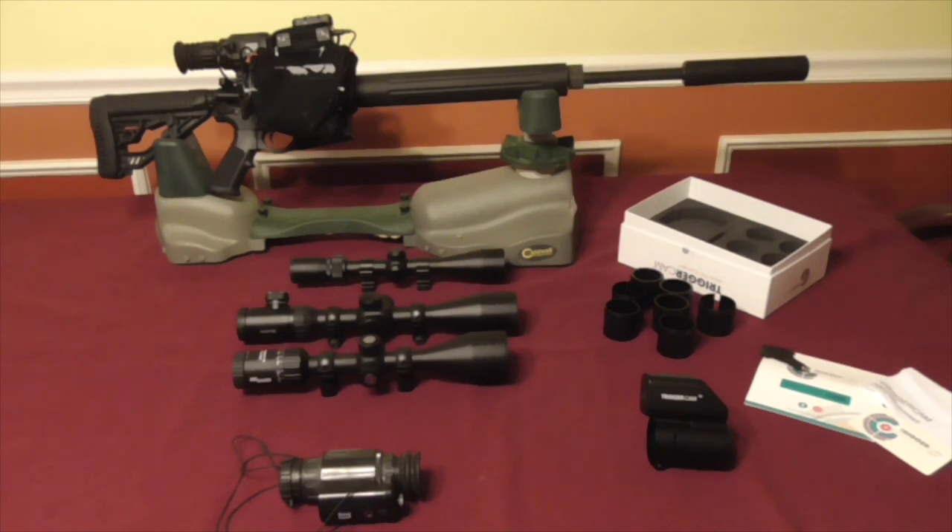Lots to do tomorrow — looking forward to the range trip. Just wanted to give you a brief introduction in terms of what we're doing, trying to see if the Trigger Cam has any utility towards thermal and night vision optics.